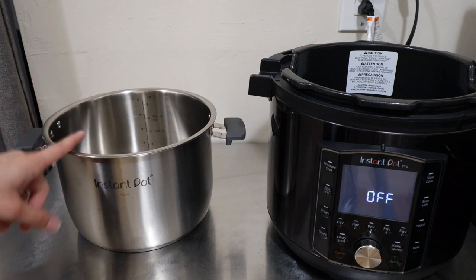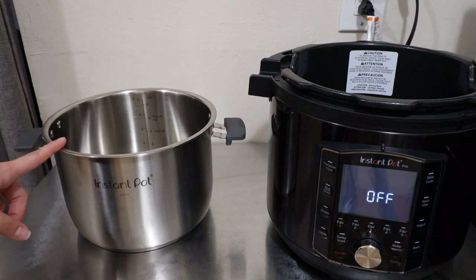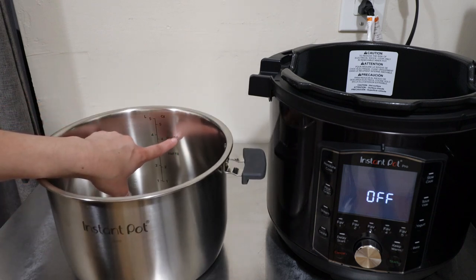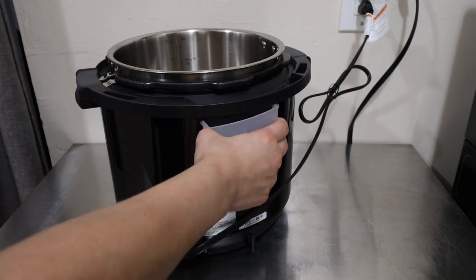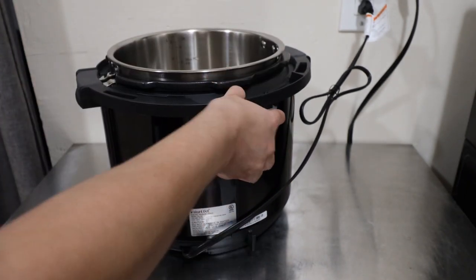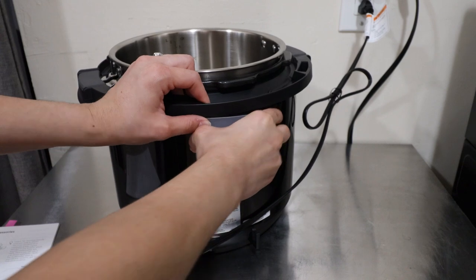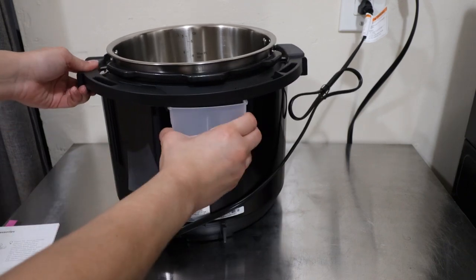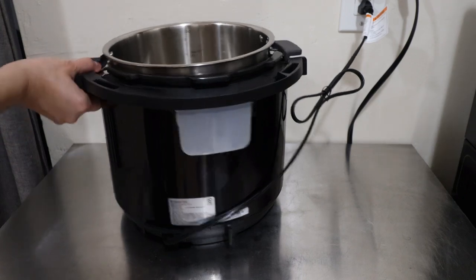This pot can be used on the stovetop and is stovetop and oven safe up to 450 degrees Fahrenheit. It can be used on electric, ceramic, gas, or even an induction cooktop. There are fill line indicators showing the max PC line, similar to other Instant Pots. Here we have the condensation cup — when you cook anything with a lot of liquid, this is needed. I cannot tell you how many times I've forgotten to put it there and ended up with liquid all behind the unit. It slides in with little notches to push it back into place.